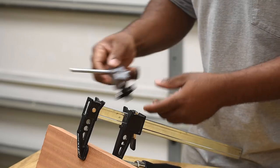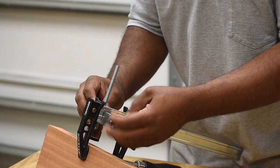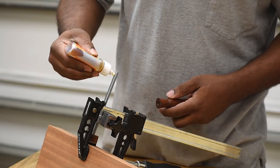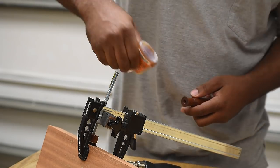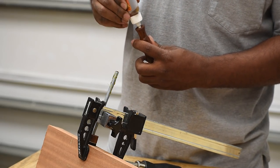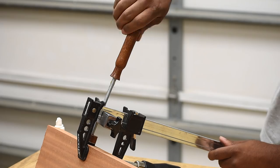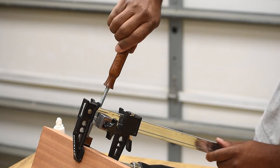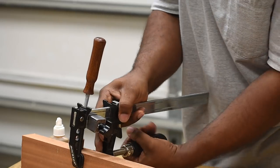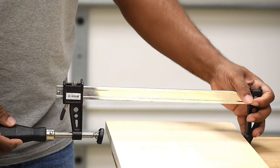I'm going to take some felt pads and attach them to the bottom to protect any surface. Then I'll clamp this onto the clamp and put the handle on. I'm going to try my luck with Gorilla Glue and the threaded rod first — if I have any problems in the future I'll probably run a metal pin through it, but for now I'm just going to give it a shot. Just keep tightening until you can't tighten anymore. Now let's see it in action.